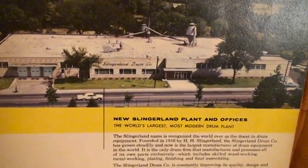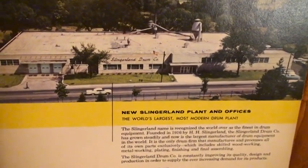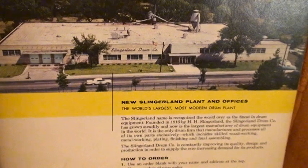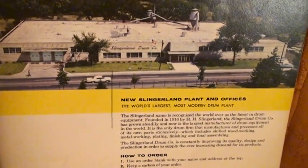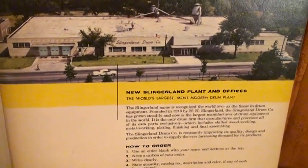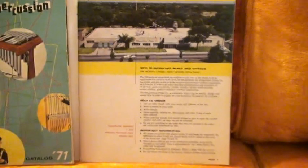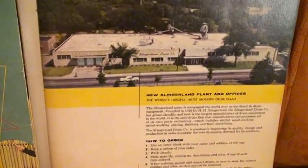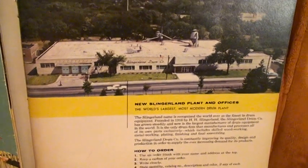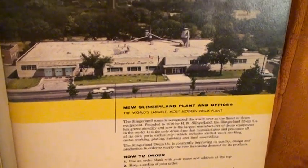Like I said, at the time it was the world's largest most modern drum plant. The Slingerland family at that time owned it. Slingerland was the president of the company — he owned the drum company, and he wasn't a drummer but he was a great investor. There in the early '50s, the reason why he bought this new plant was because he got a tip on investing in a new company called Zenith. In the '50s, that's when American television really took off. He bought a lot of stock in Zenith and made millions and millions.